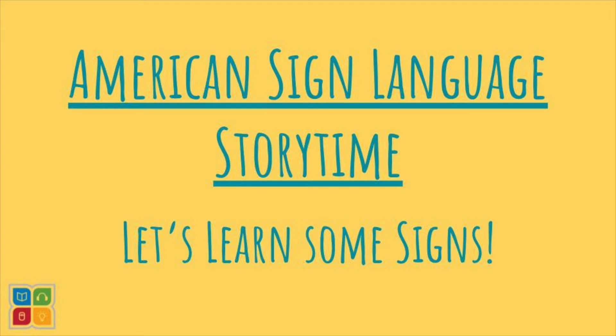Today we're going to read a story called Bear Wants More by Karma Wilson, but first let's learn how to say some of the words that are in the story in American Sign Language. Are you ready?